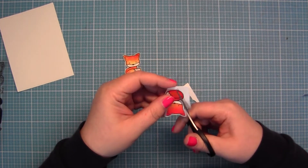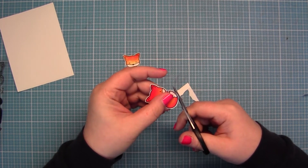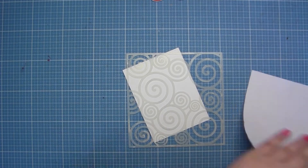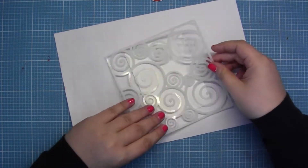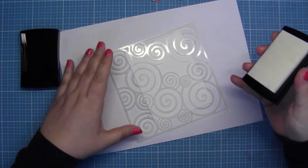Then I had to fuzzy cut the two foxes with my little scissors. It's very easy — the fox is a very good shape for this. Then I took this stencil. It's from Create a Smile and the name is Swirly.